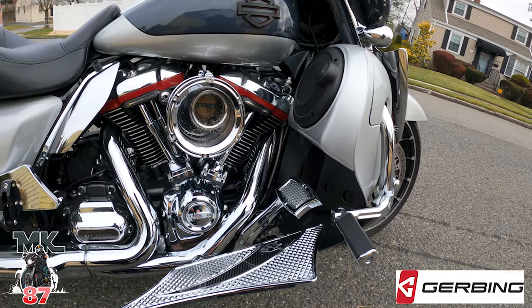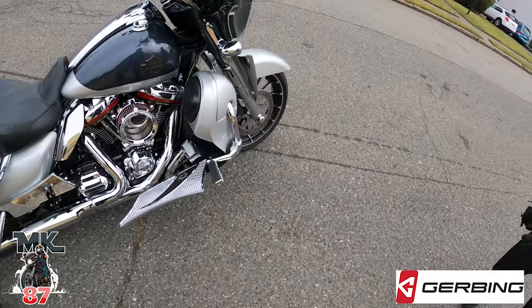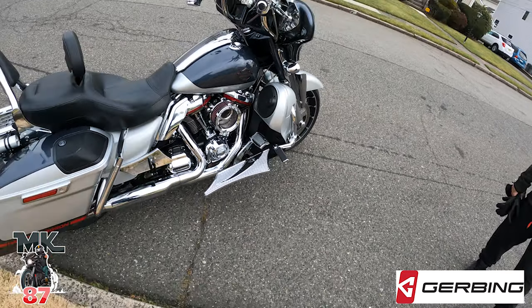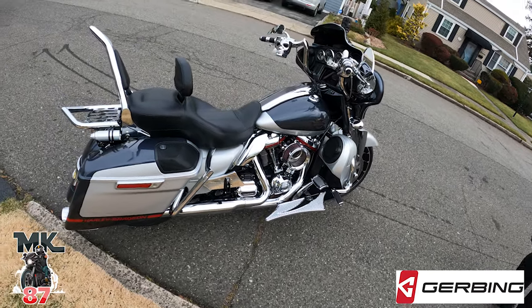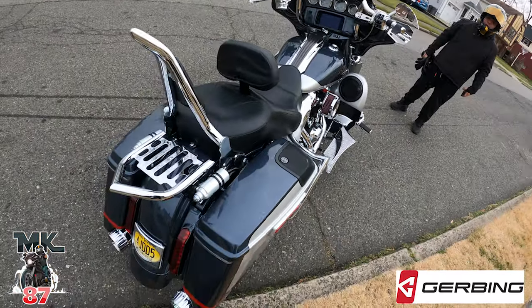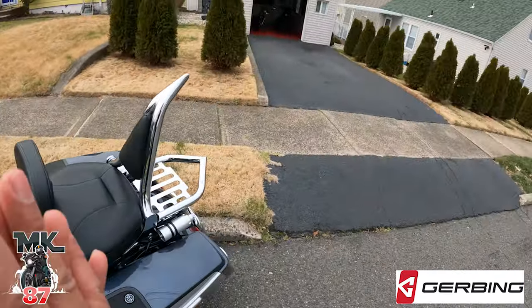Tons of lights everywhere - the rolling Christmas tree. This air cleaner - I like this one, that's really nice. Out here we've got floorboards, looks like Precision Billet. Really nice. He's got a lot of suspension work in the back and in the front as well - nice setup.